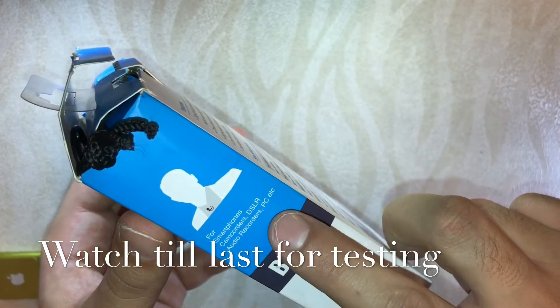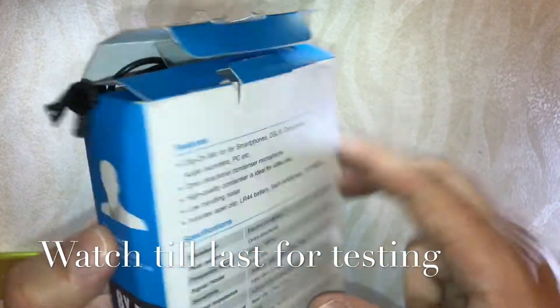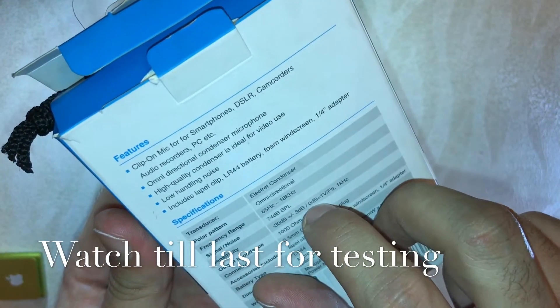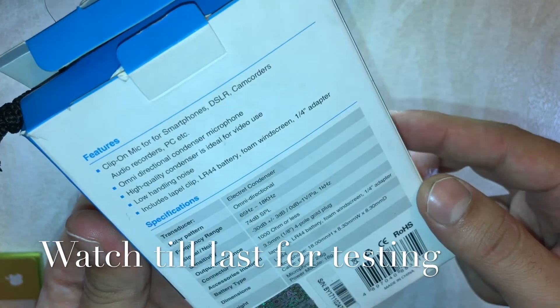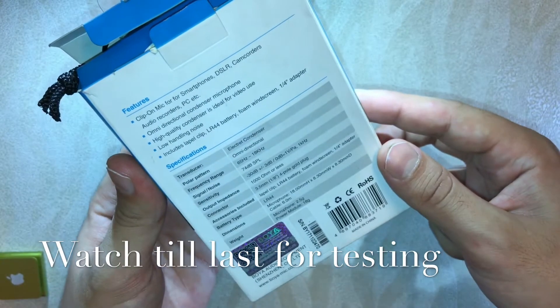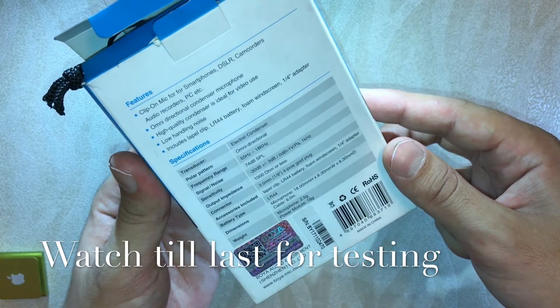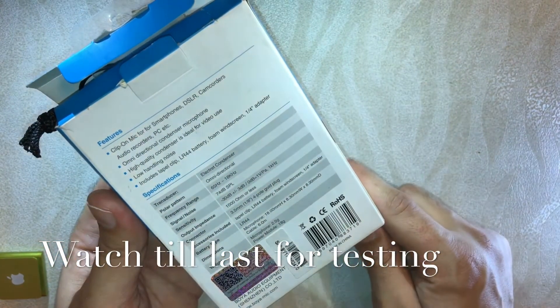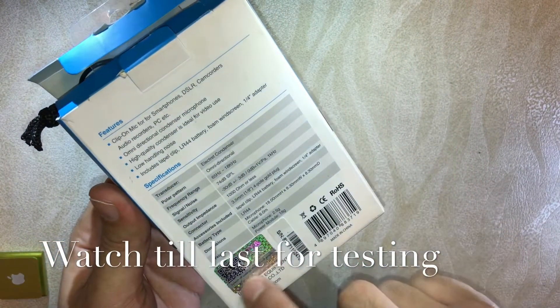This mic can be used for smartphones, camcorders, DSLRs, sound recorders, and more. You can clip it on your smartphone, DSLR, or camcorder. It's an omni-directional condenser mic — high quality, ideal for video use, with low handling noise. It's also known for noise cancellation, so you don't have to worry about background noise.